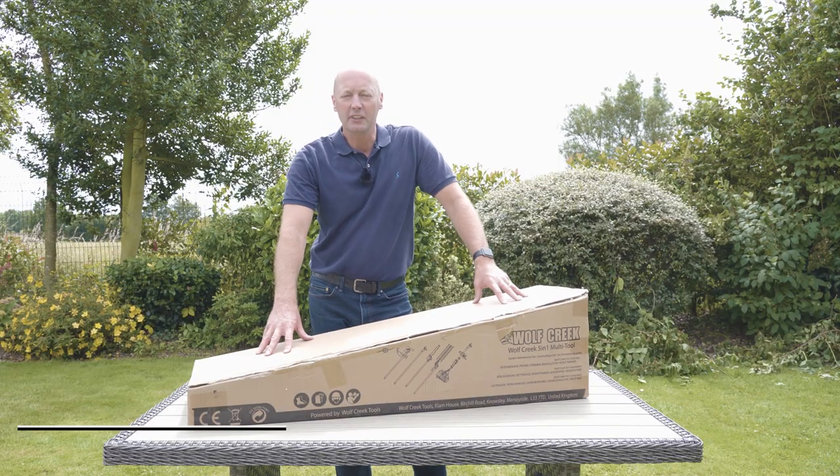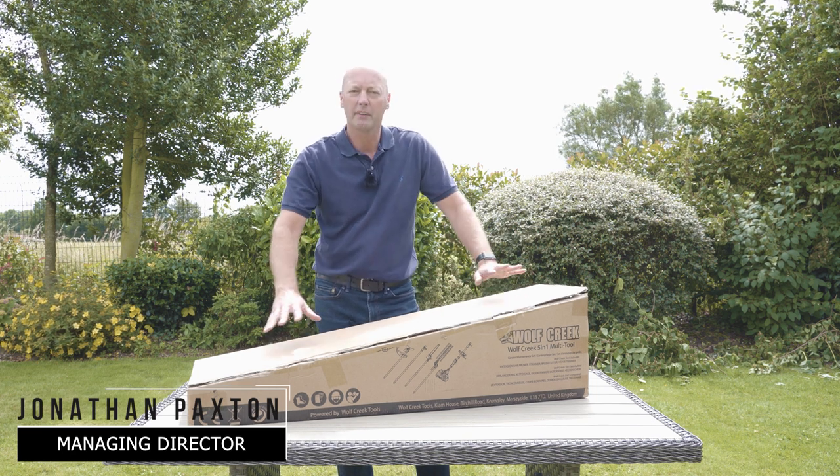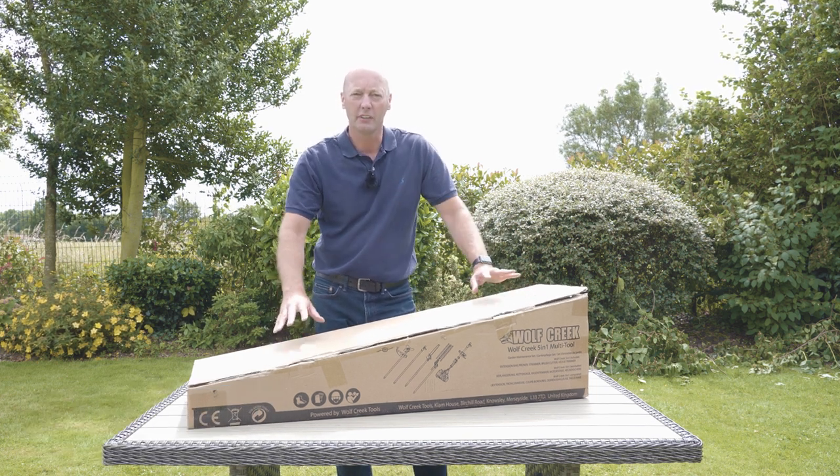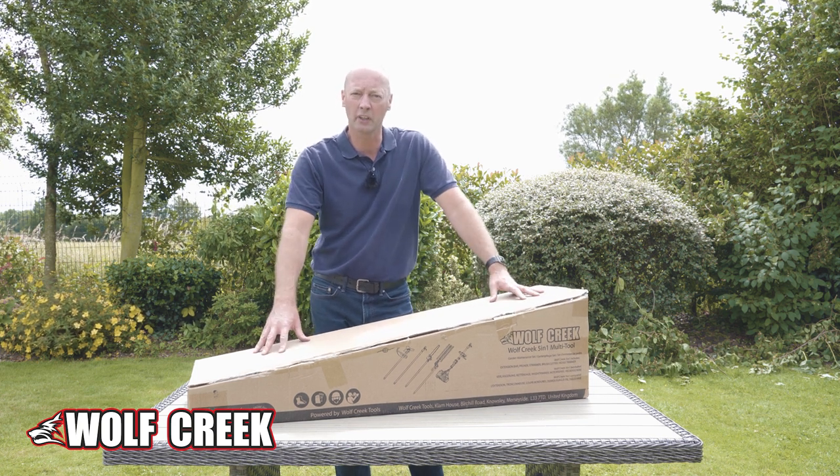This is the Wolf Creek 5-in-1 multi-tool. We've sold thousands of these over the years. They're a fantastic tool for the gardener for all-round use all around the garden.